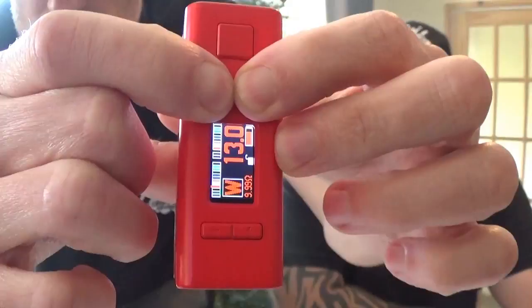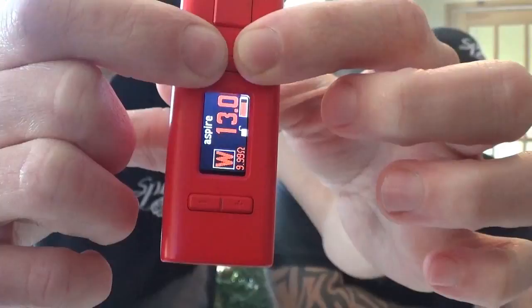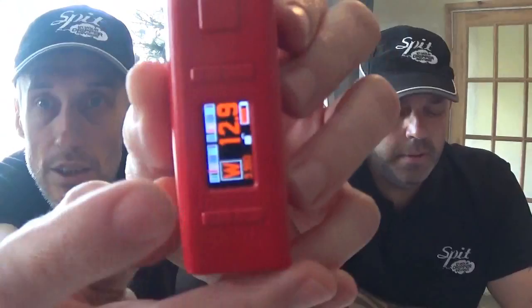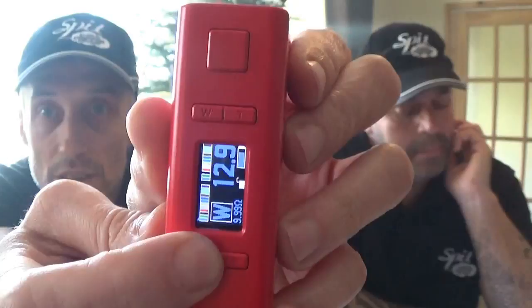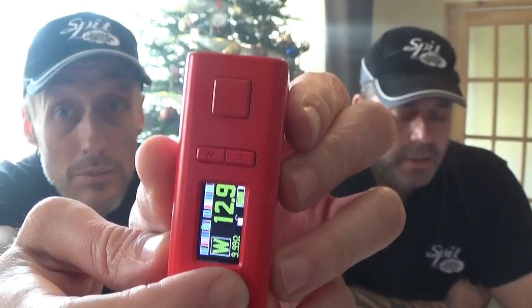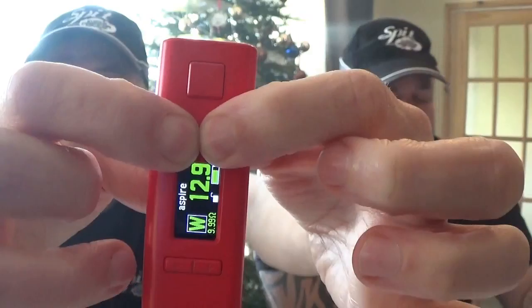There's a new feature: holding the wattage and temp control buttons together lets you change the screen colours. You can flick through different colours - there's a little run of colours down the side. Use your W or T button to select the background colour, and your plus or minus button to select the text colour. There are 12 options. It's the same as the NX75 - you can fully customise the screen.